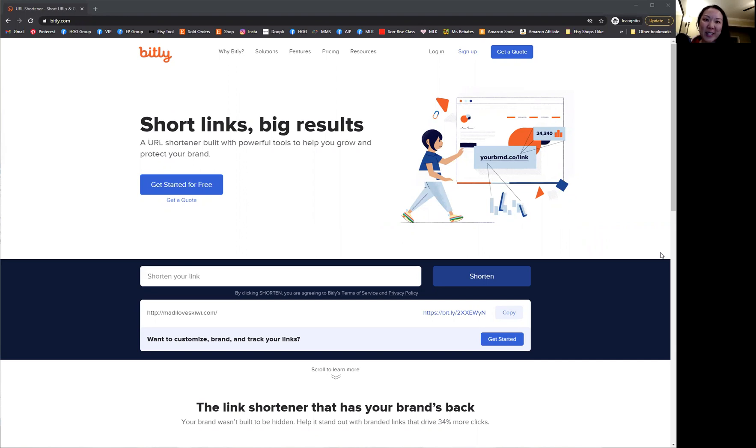I've been getting a lot of questions from my customers on how to shorten their URL or website link. And so I wanted to show you a quick and free tool that you can use so that you can shorten your links to put on birthday invitations, Girl Scout marketing materials, and other printables.